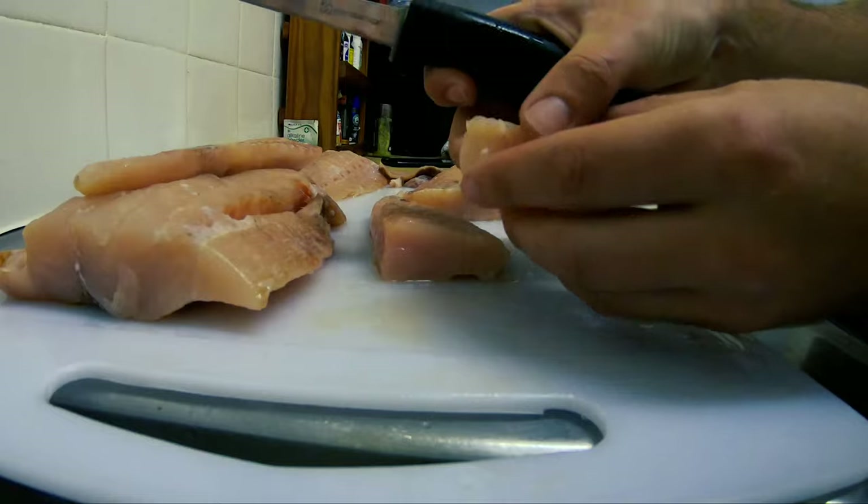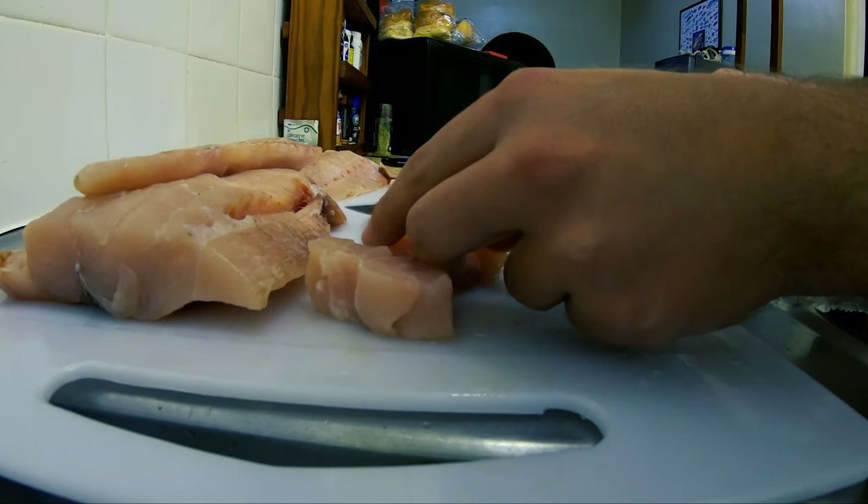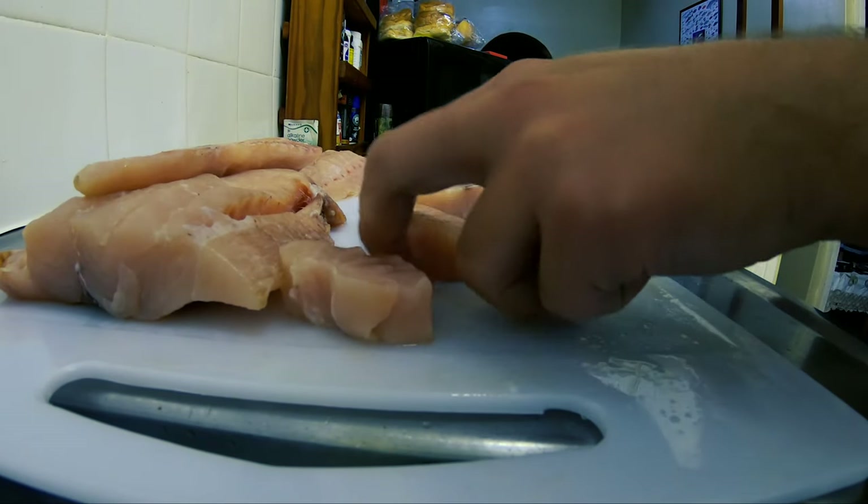Very flaky, very tasty. So I'm just going to go ahead and chop these fillets up, just like that.